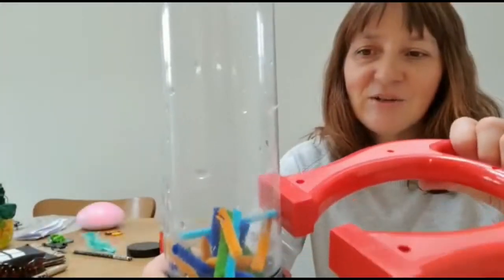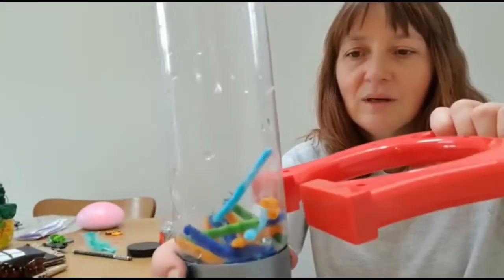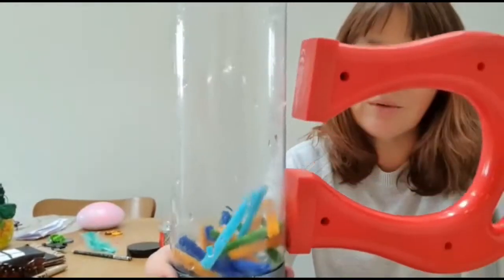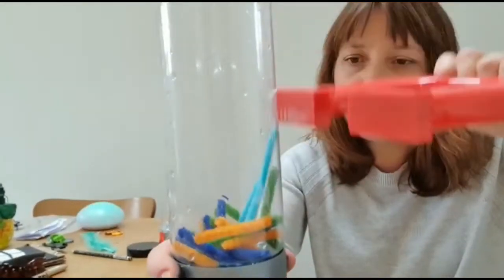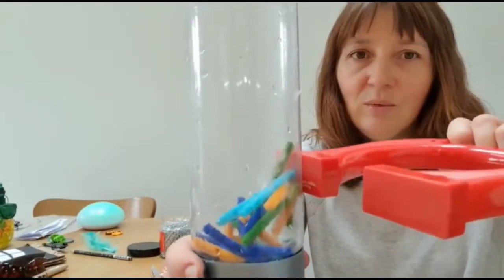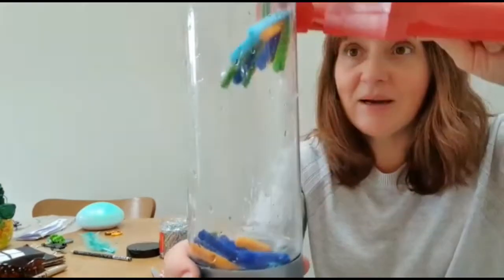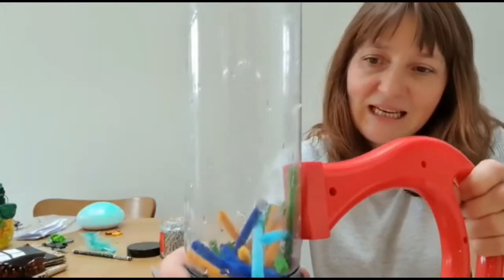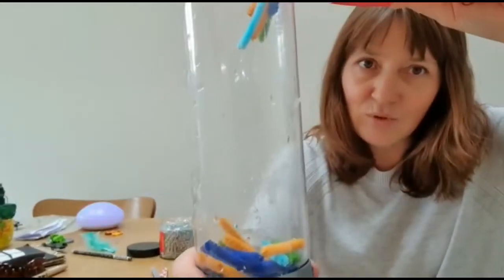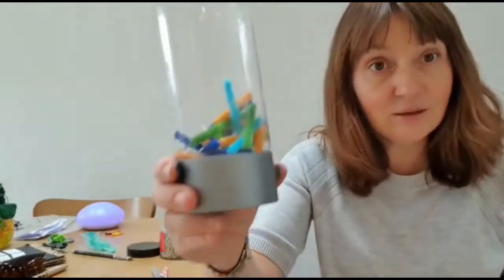A slight variation on this one uses cut-up bits of pipe cleaner inside the bottle. Again, you can talk to the children about how the magnet makes them stick and you can lift them all the way up and then let go. You can play about with different metallic objects inside the bottle, adding water or glitter maybe — so make your own magnet sensory bottle.